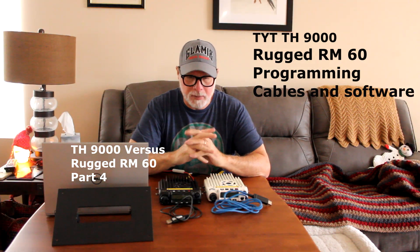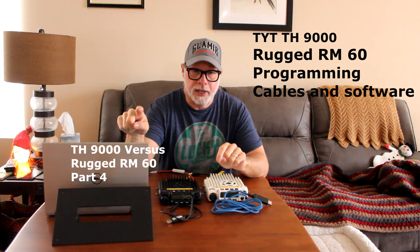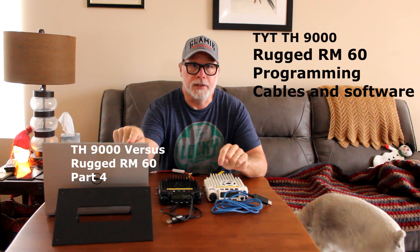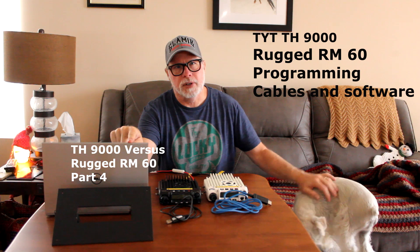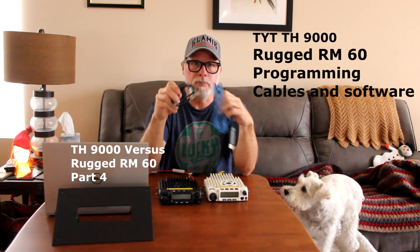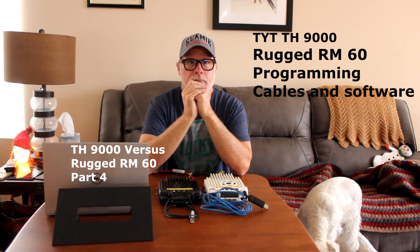I've got both of these cables. Now that we have our cables and all of our software downloaded onto the computer, I've put the TYT software, the RT software, and the Chirp software on the computer. I've tried both cables with both radios with all three softwares, and this is what I came up with.